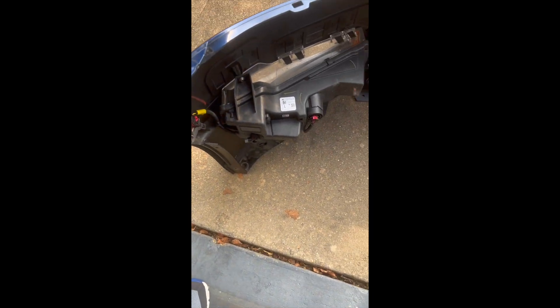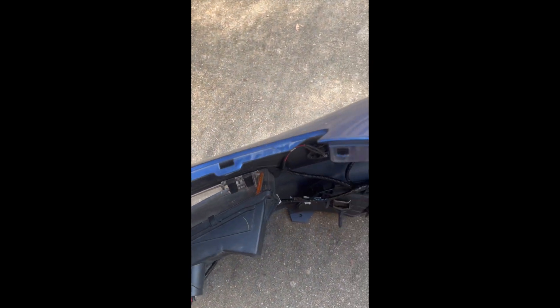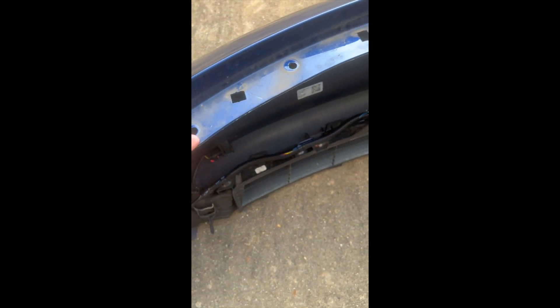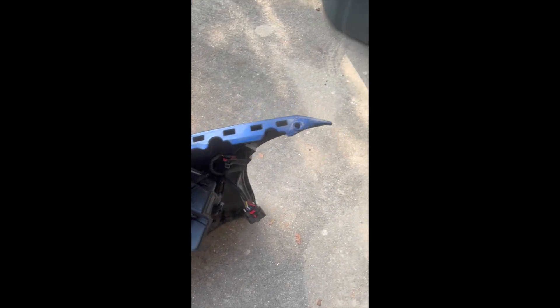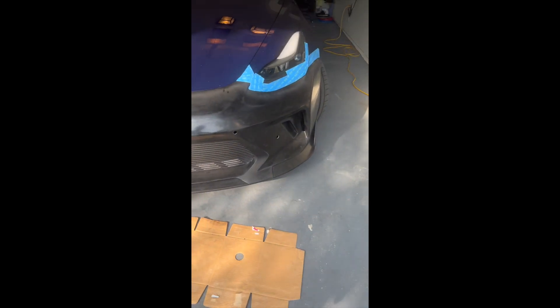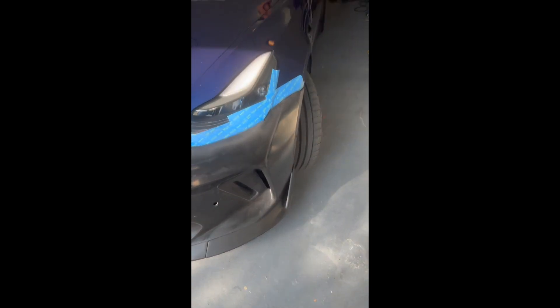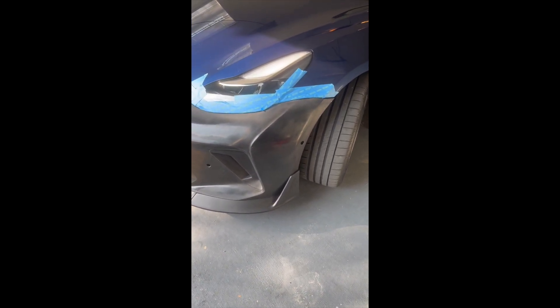What we need to do is take it back off and we're going to need to enlarge all these holes just a little bit so they fit on and we can actually attach this thing — but that's a pretty big step. Getting it test fitted on there. This is my first time ever doing a body kit or anything like that, but if you just go slow and watch the videos on YouTube, it seems to be going all right.